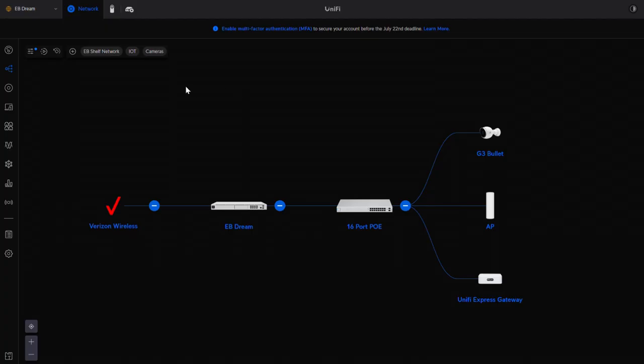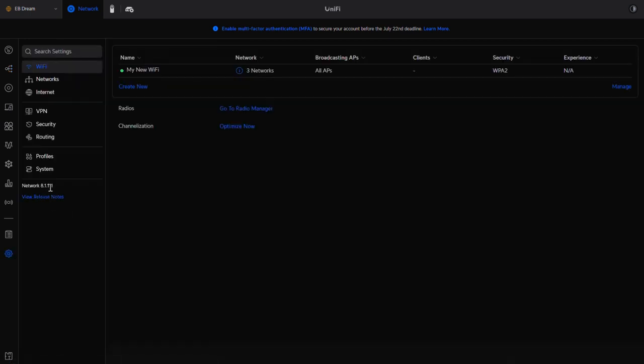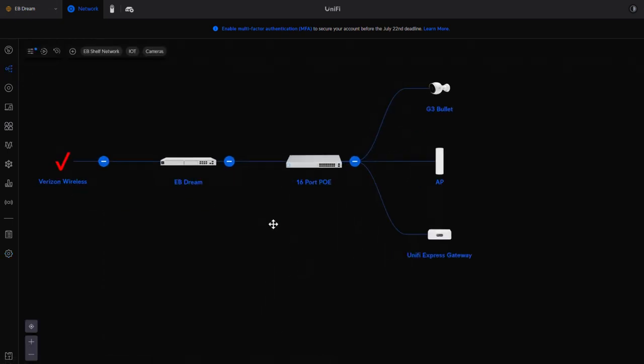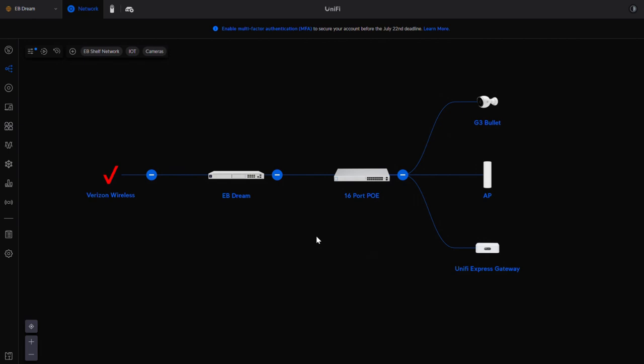Let's go ahead and dive into the UDM Pro. We are running network version 8.1.111, so if things look a little different from my previous video, we are running a newer version — I believe I was on 8.0.26 before. We were running version 8 in both cases, but things might look a little different in this version. Let's talk about generally how these devices communicate to each other, and when you want a trunk port versus an access port, then we'll get into how to configure it.